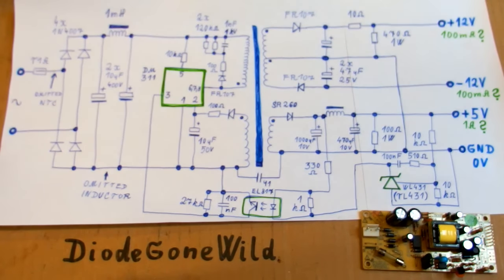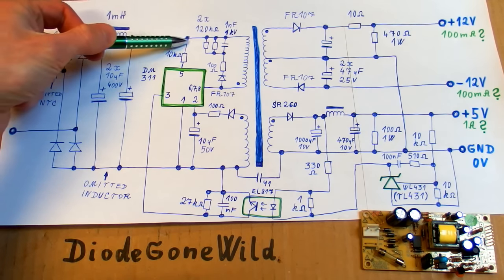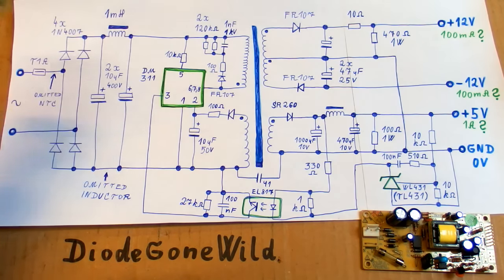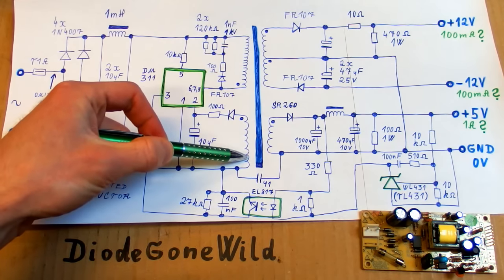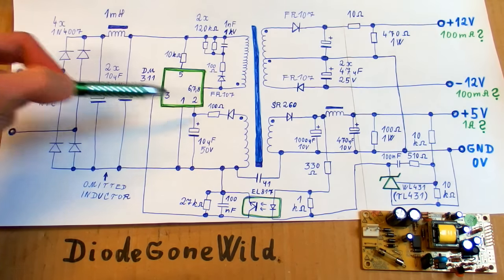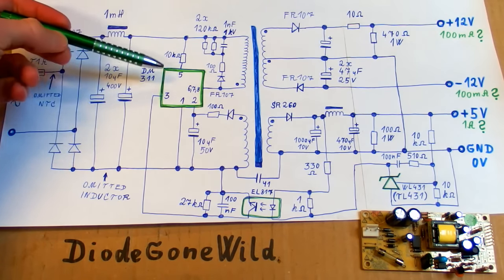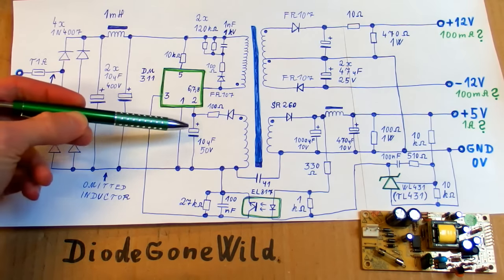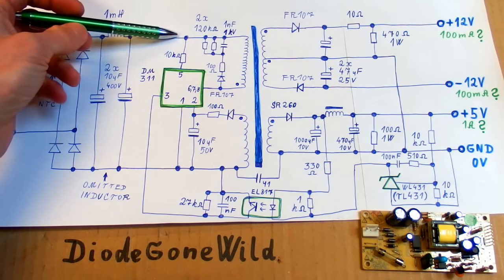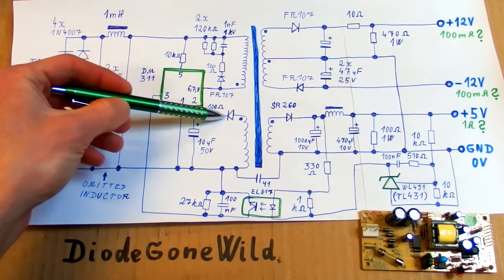The operation is quite simple. When you turn it on, the chip has to start up — it will use this startup resistor and this input to charge this capacitor, and it will start running. Then when it's running, it actually uses this auxiliary winding to charge this capacitor and generate power for itself. This startup resistor is used just for startup, because dropping the voltage from 300 volts down to, say, 12 volts would dissipate a lot of power. So this is just for a short moment when it starts up, then it generates power for the chip using this winding and this rectifying diode.